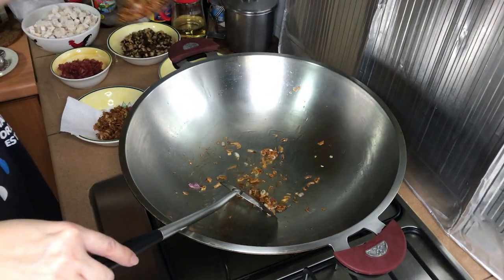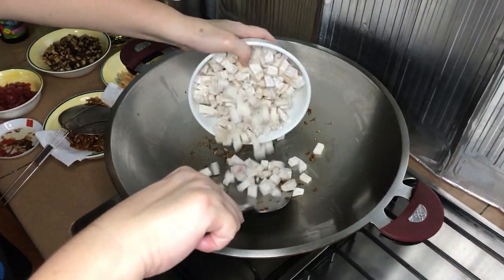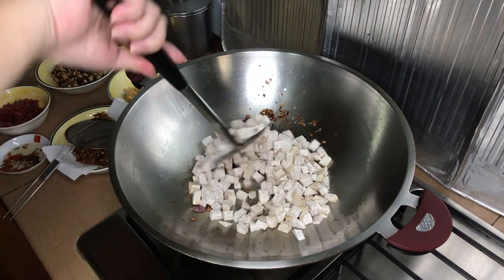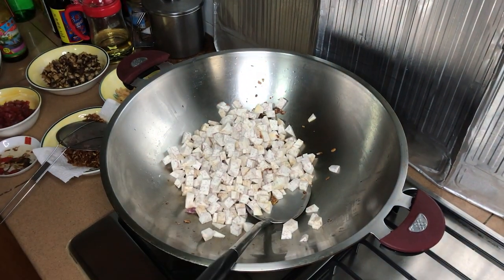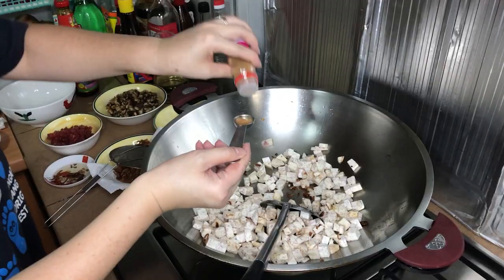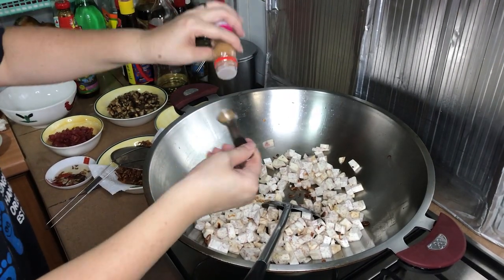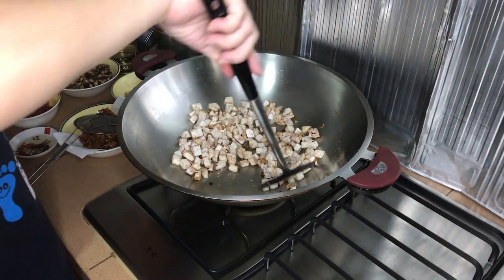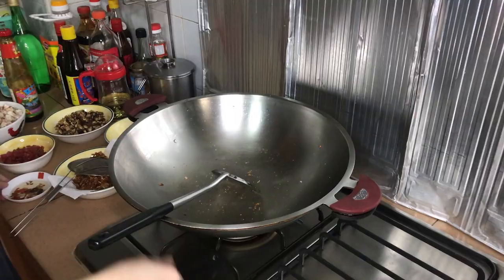Turn the heat back on and add in the yam cubes. Fry them using the shallot oil until slightly browned. This is to soften the yam and make them more flavourful. When frying the yam, add about 2 tsp of 5-spice powder for seasoning. After about 3 minutes, remove the yam and set aside for later use.